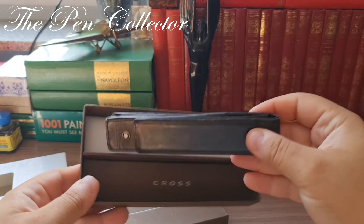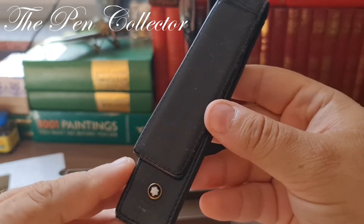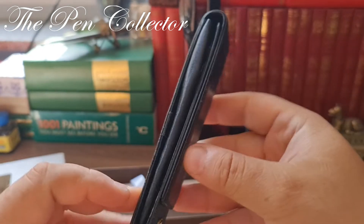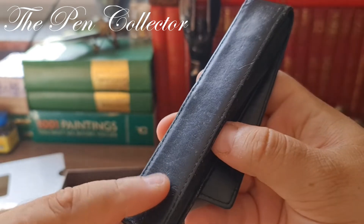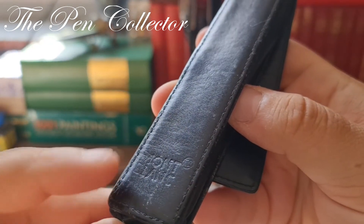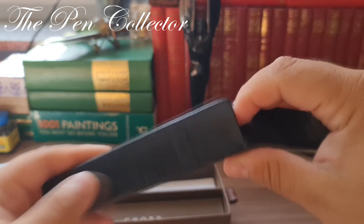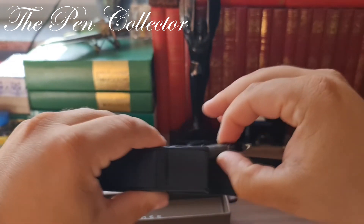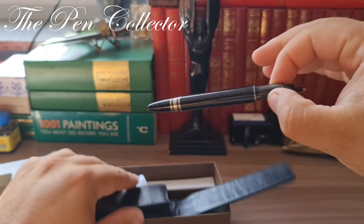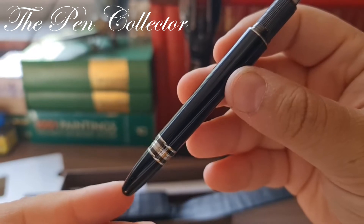I didn't expect that the seller would also include this beautiful original leather etui — look at it, just wonderful. Mont Blanc is imprinted on the back. Let me show you the beauty — yes, the beauty is here, so I hope you recognize it.